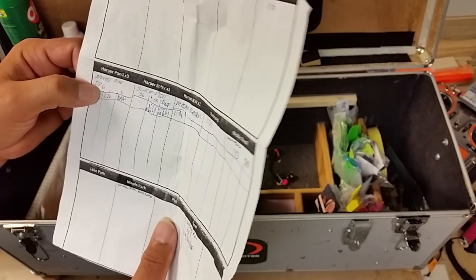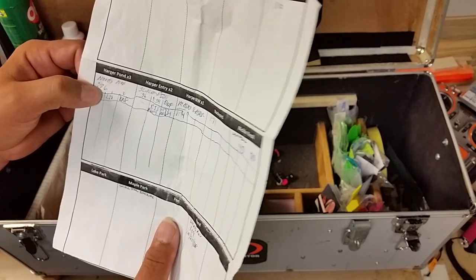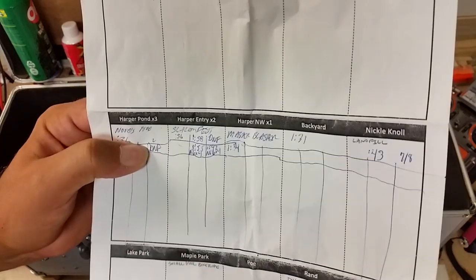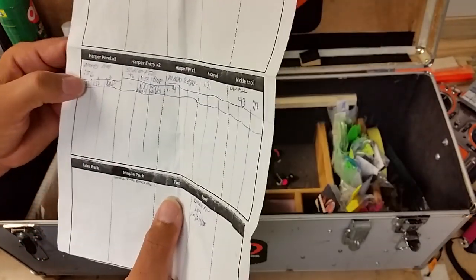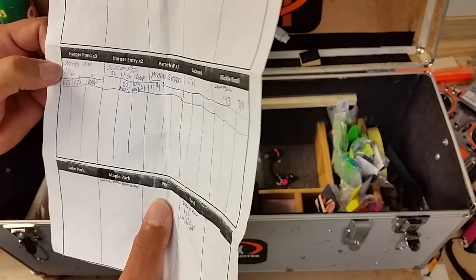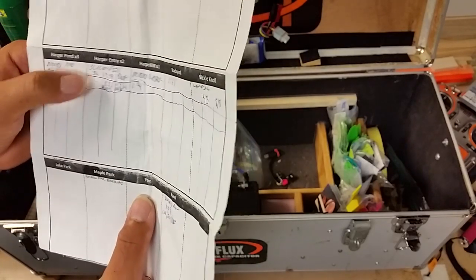I'll say, okay, this time out is a simulated race situation — this one counts. If I DNF, that's recorded as a DNF. So I take two runs. At Noob's Knob, for example, this is a three-lap race. I did a 1:28, and then I crashed on the second one — DNF.